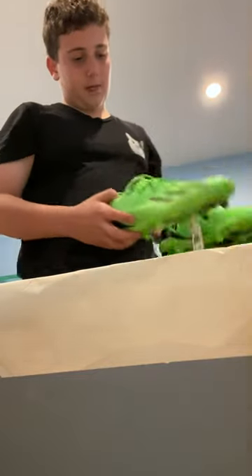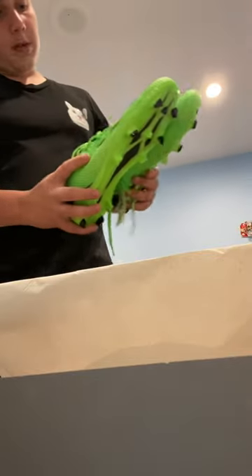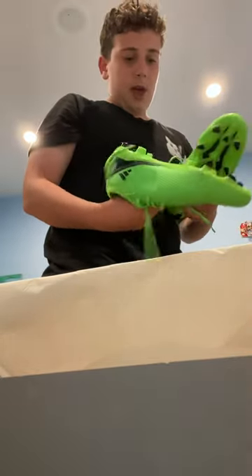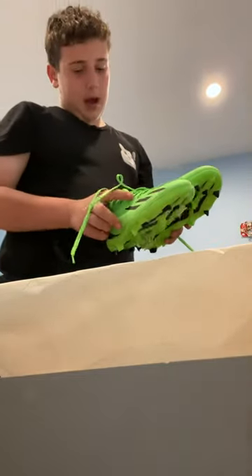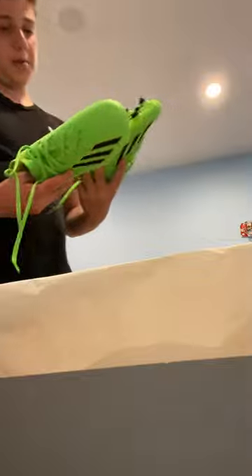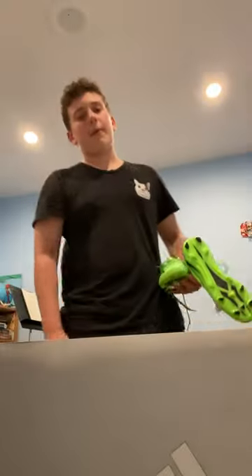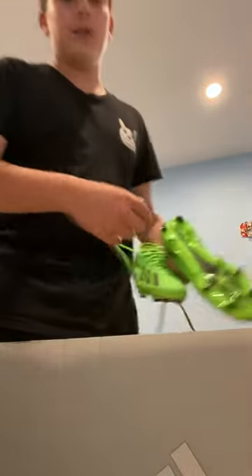I'll probably be trying these on to see how they fit my foot later on. But overall, I would recommend this to people who like the color especially. If you're looking for a cheap cleat, these were $85, and I think I'll be happy with the performance on the pitch. Be sure to like and subscribe if you enjoyed this video, hit that notification bell, and I'll see you in the next unboxing video.